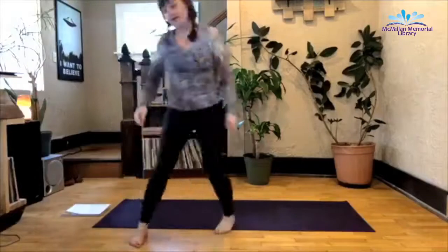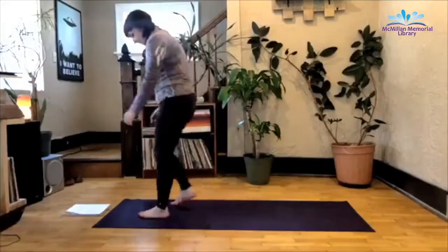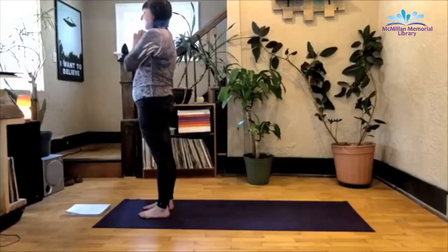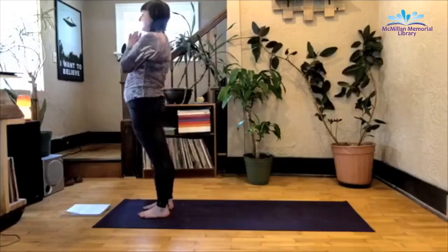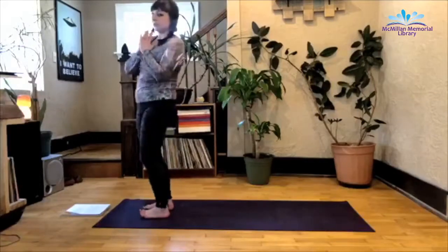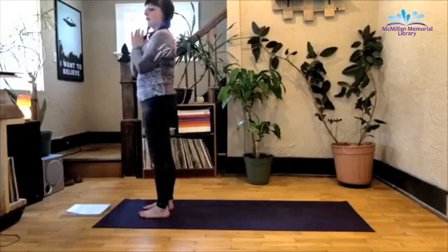So I'm going to have you begin class standing at the top of your mat, feet hip-width apart. Your hands can be at heart center, close your eyes, relax your shoulders, begin to breathe. I'm going to read you a quote from one of my favorite writers, Anne Lamott.